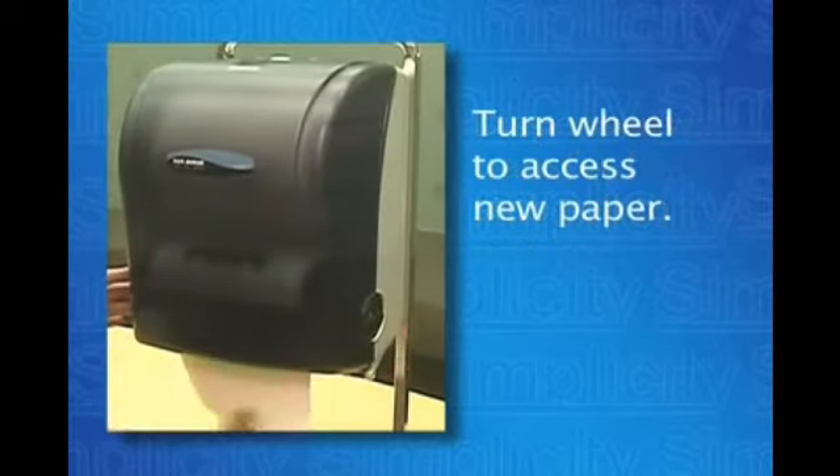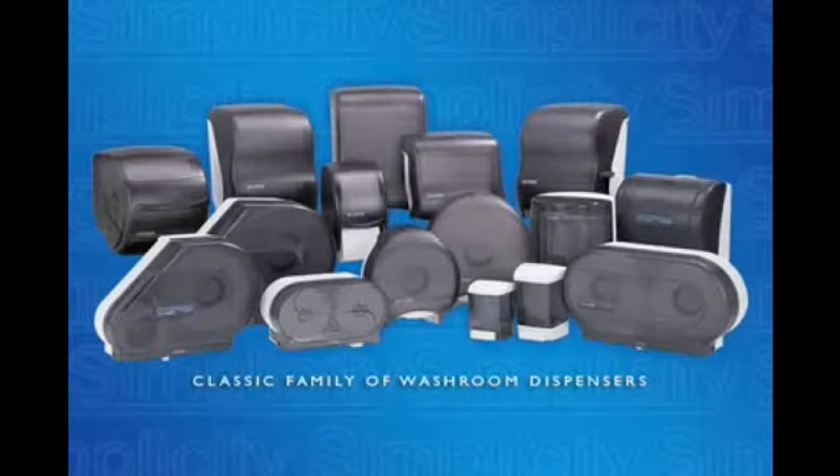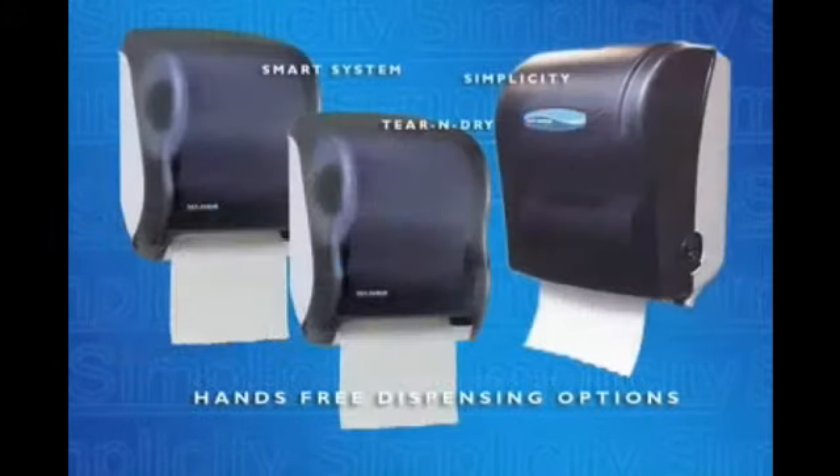Turn the wheel to access the newly transferred paper. The Simplicity is featured in a design which complements the classic family of towel and tissue dispensers. Along with the electronic smart system and Tear and Dry, the Simplicity gives you another Sanjumar hands-free dispensing option and is a welcome addition to the hands-free dispenser family. Brought to you by Sanjumar.